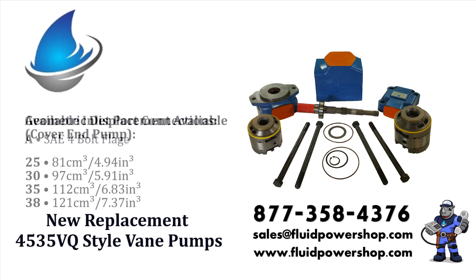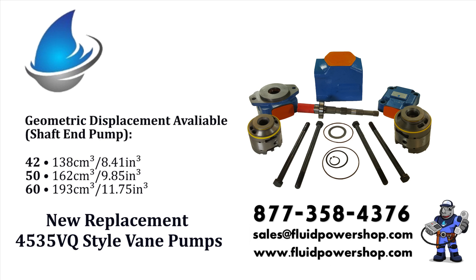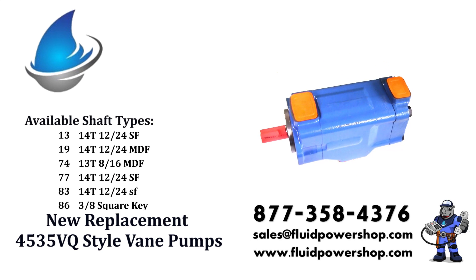Fluid Power Shop stocks every variation and configuration possible. Current or obsolete designs, OEM and proprietary, we have you covered. All units are tested and backed with a 2-year warranty.